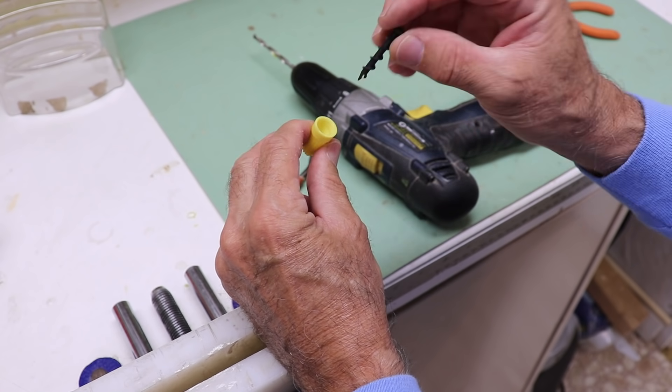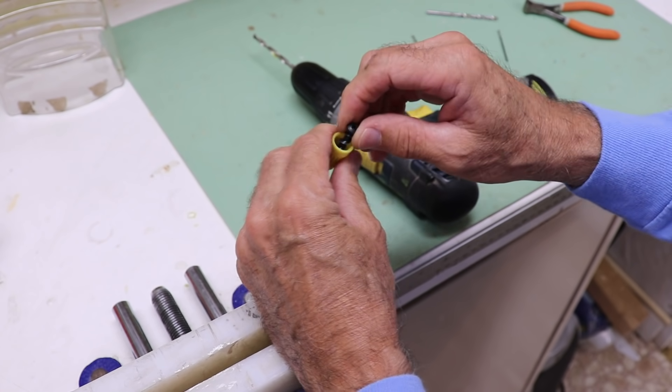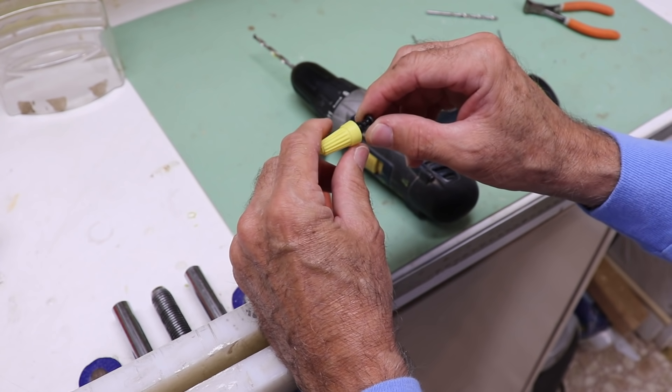The next really simple step is to jam the screw in there and then with a Phillips screwdriver just screw it in as far as you can.